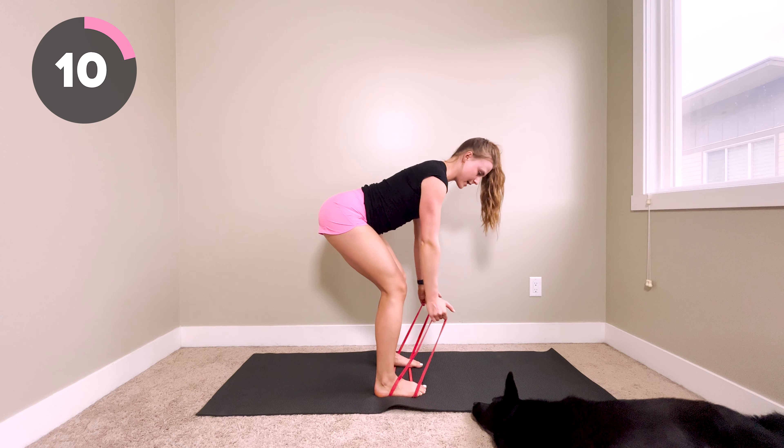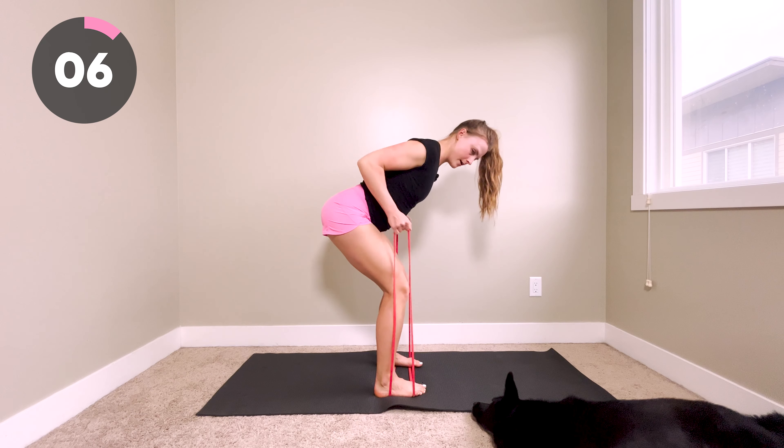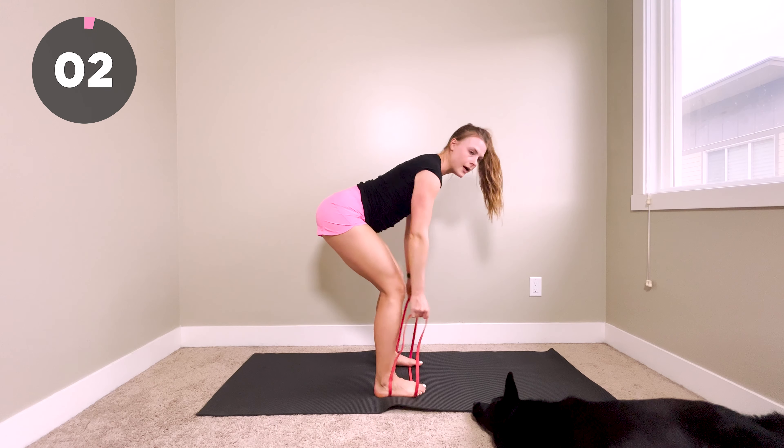We've got 10 more seconds. Really think about squeezing those shoulder blades together. Last three, two, and one.